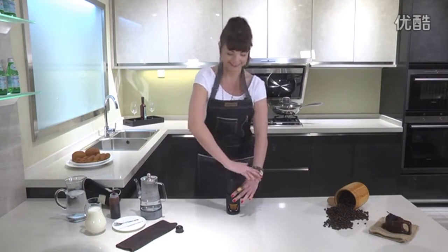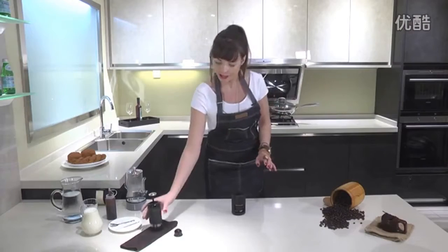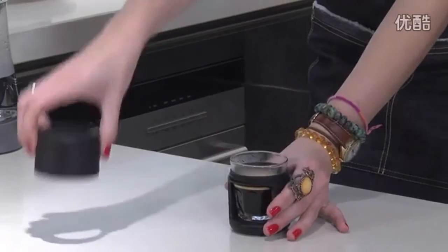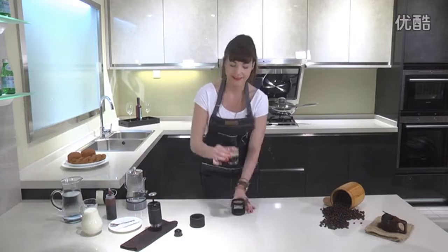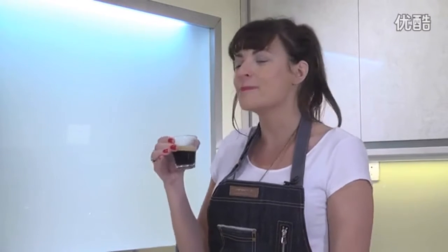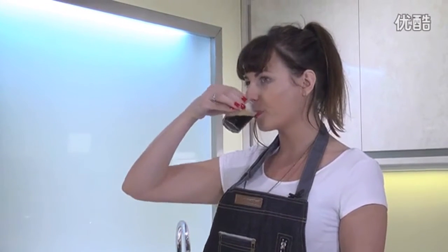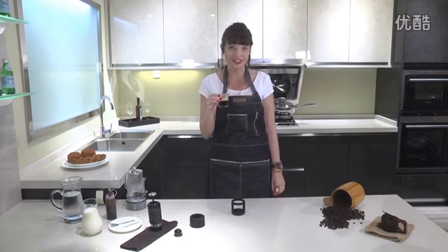Okay. Now we'll remove the top part. And we have our shot of espresso — it smells great. Let me give it a taste. Mmm, that's delicious. Oh yes.